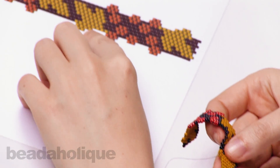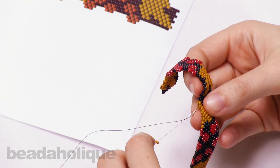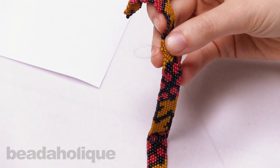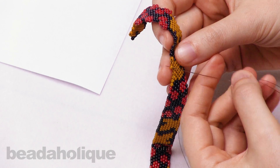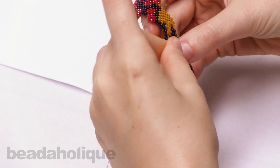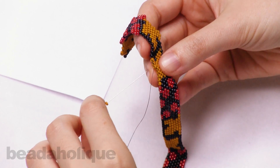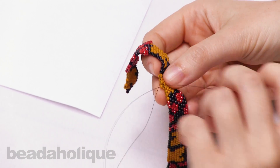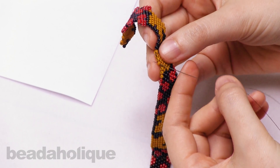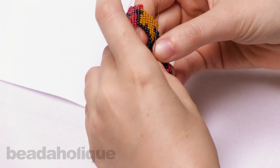Looking at where I am, I have four beads in this row so I'm going to add two more individually — just pick up one bead, go through the next thread bridge, and up through that bead. That is your classic brick stitch. I'm going to do that once more. What's great about doing this on the outside of a peyote piece is that peyote creates thread bridges all along the sides, so you can capitalize on those thread bridges and start building your brick stitch dimensional rows.